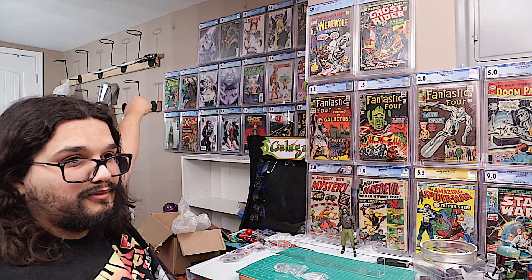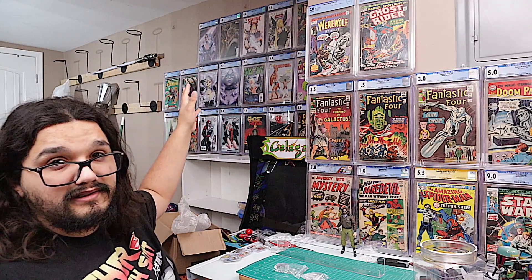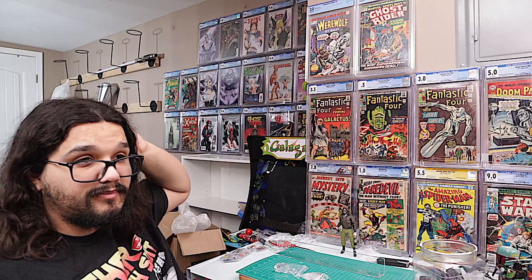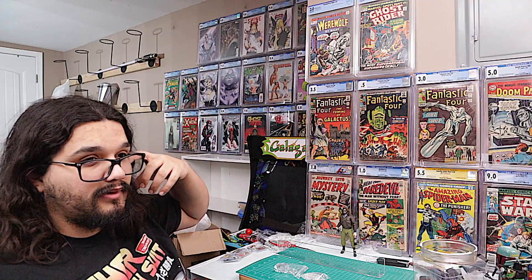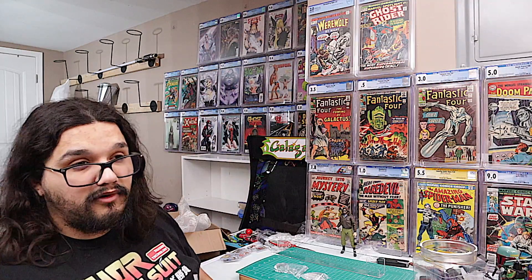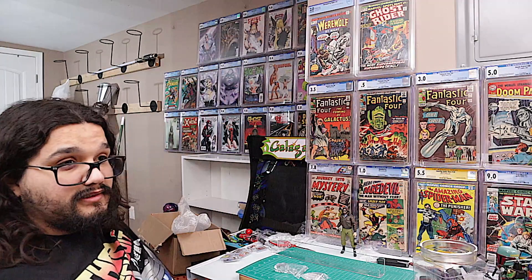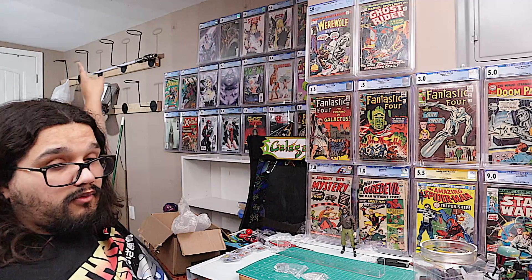People have been asking what these little hoops are — those are helmet stands. I had some helmets up there but took them down in preparation because I knew it was going to be a comic wall here pretty soon. I'm getting ready to take them off the wall and have the comic wall go all the way to where that corner is.